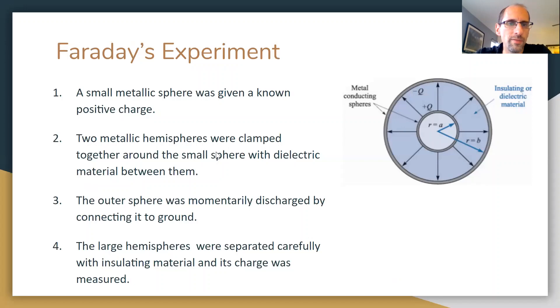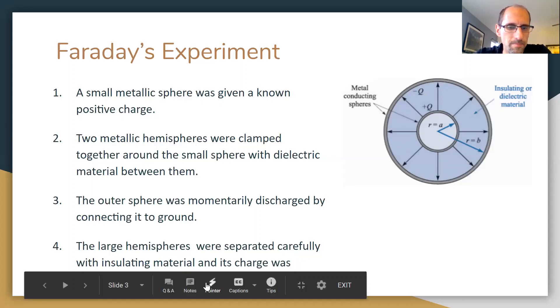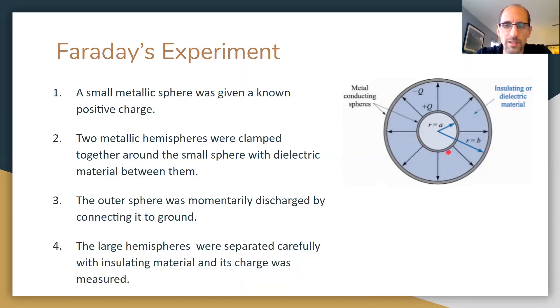In Faraday's experiment there are basically four elements: an inner metal sphere of radius a, an outer sphere of radius b, both metallic, with a dielectric between the spheres. The inner sphere is given a known positive charge. Two metallic hemispheres are clamped around the inner sphere with the dielectric in place. The outer sphere is momentarily discharged, then the hemispheres are separated carefully with insulating material so as not to disturb the charge, and the charge is measured.